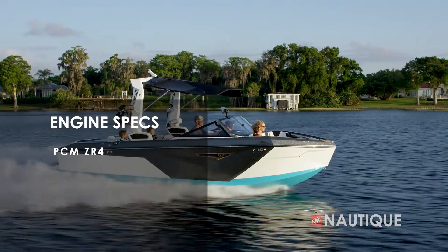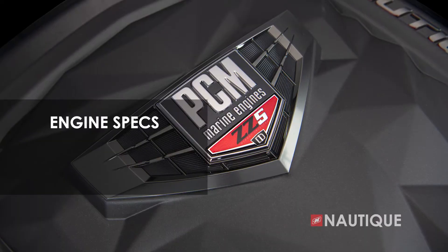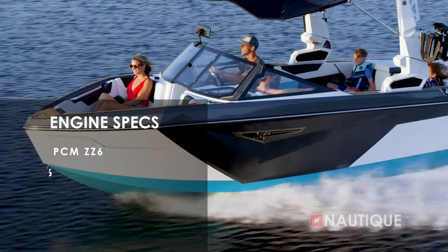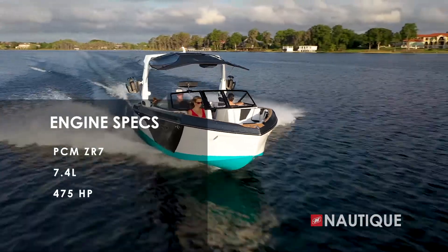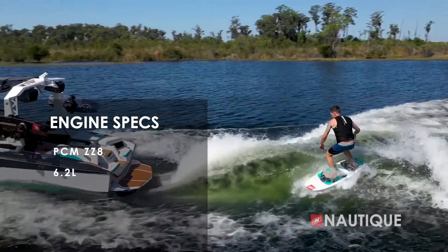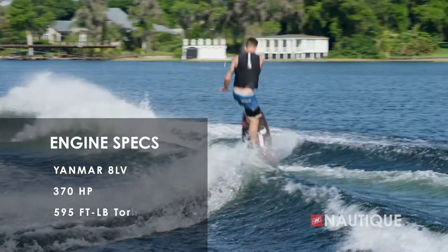We have some great engine options for you here in the S21. It comes standard with the PCM ZR4 — that's a naturally aspirated six-liter engine with 400 horsepower and 400 foot-pounds of torque. Or you can step up to our Direct Injection Series, the ZZ5 — 5.3-liter, 355 horsepower, and 405 foot-pounds of torque. Or the PCM ZZ6, which is a 6.2-liter engine that delivers 450 horsepower and 465 foot-pounds of torque. We also offer a naturally aspirated ZR7 — this is a 7.4-liter that provides 475 horsepower and 500 foot-pounds of torque. You can also step up to the ZZ8, our supercharged Direct Injection engine that's a 6.2-liter delivering 600 horsepower and 608 foot-pounds of torque. And if you're looking for that diesel option, we're proud to offer the Yanmar 8LV — that's an impressive 370 horsepower with an amazing 595 foot-pounds of torque. Whatever engine you choose in the S21, you're going to have an amazing performer.